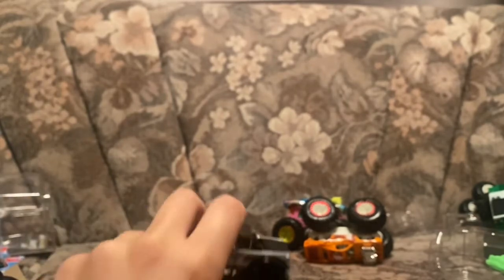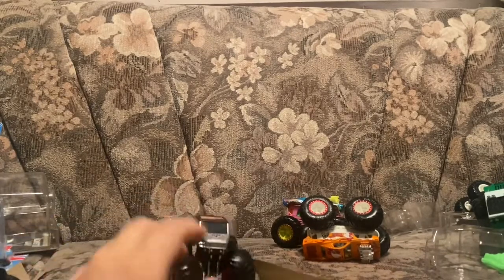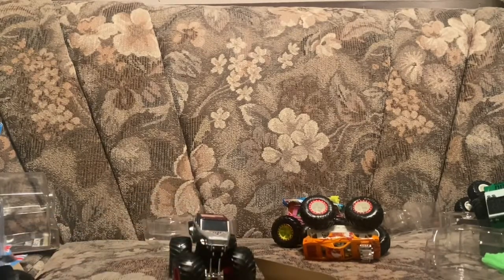That's all the trucks from today. Leave a like on this video, subscribe if you haven't, and of course this is MonCham Club 2007 signing out. Good night everyone, and we'll see you next time.